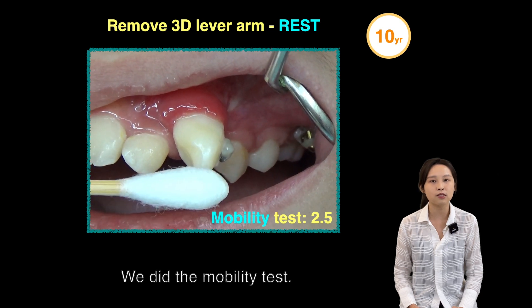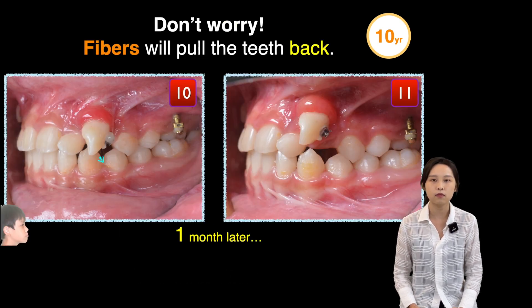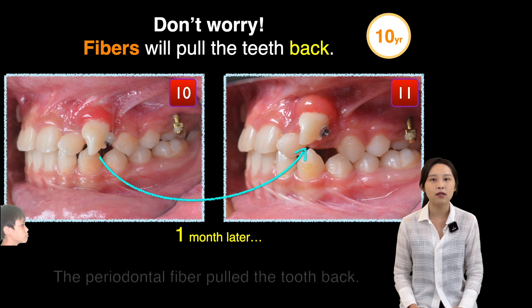We performed the mobility test, and it was 2.5. After one month of follow-up, the periodontal fibers pulled the teeth back.